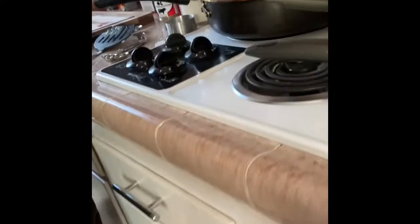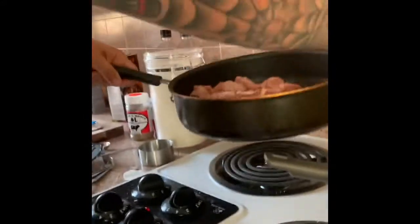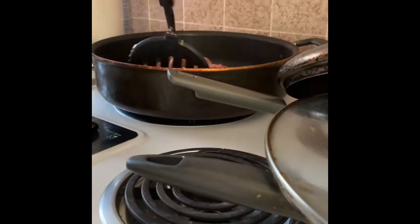Adding in the beef to get a slight sear or brown. And then we're going to head over and start the Traeger up and get the Dutch oven done, so we can add all this in with our broth into the Dutch oven.